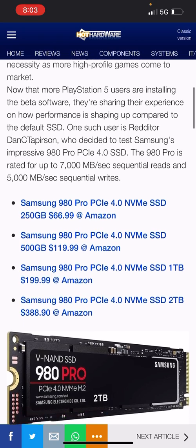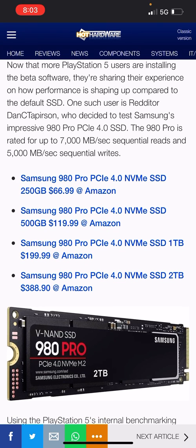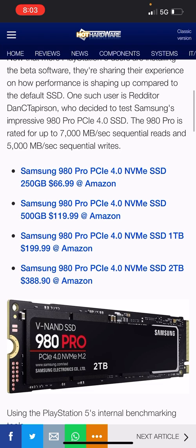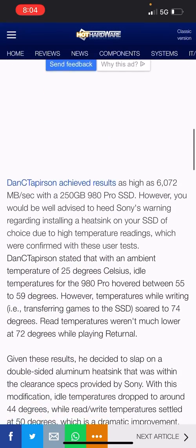One such user is a Redditor — God bless your heart — who decided to test Samsung's impressive 980 Pro PCIe 4.0 SSD. The 980 Pro is rated for up to 7,000 megabytes per second read and 5,000 megabytes per second write, just like the Sabrent and the Western Digital 850. You can see the prices on screen here — I'll put out a video with all the options later.